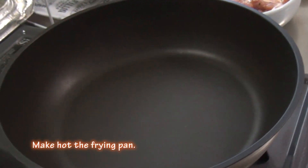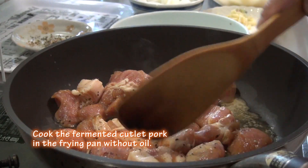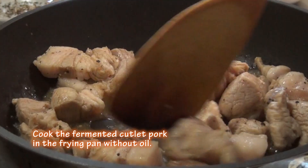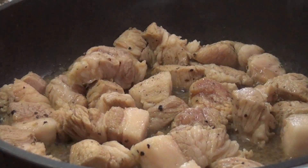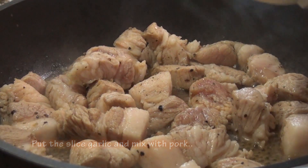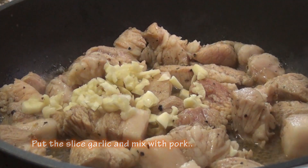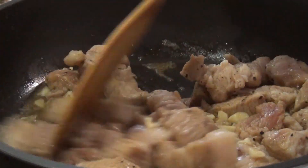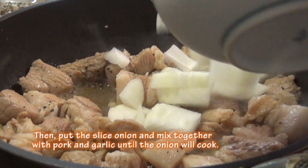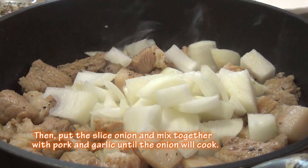Make hot the frying pan. Cook the fermented cutlet pork in the frying pan without oil. Put the sliced garlic and mix with pork. Then put the sliced onion and mix together with pork and garlic until the onion will cook.